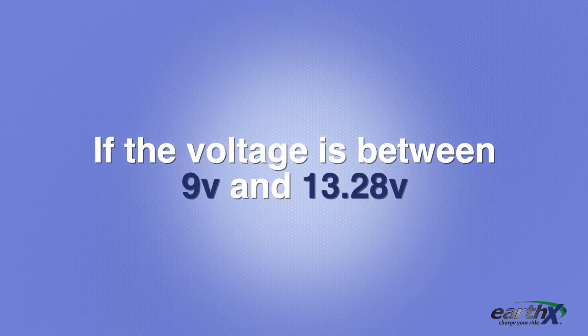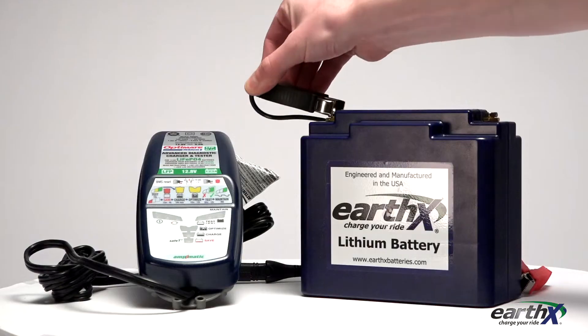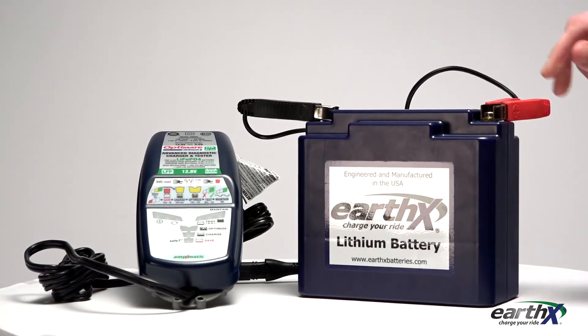How to charge your battery if the voltage is less than 13.28 but more than 9 volts: simply connect a charger safe for a lithium battery and charge it until the voltage reads 13.8 to 14.4 volts.